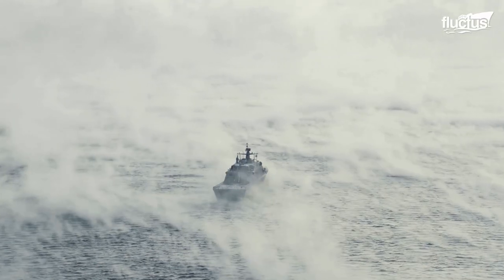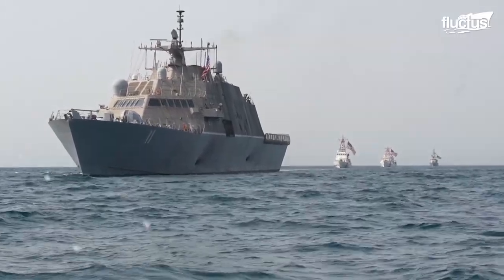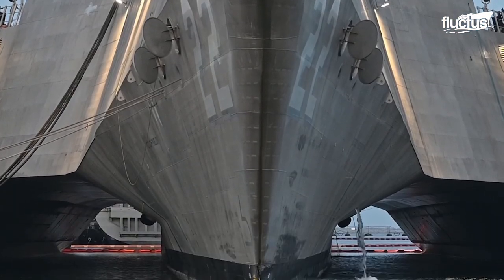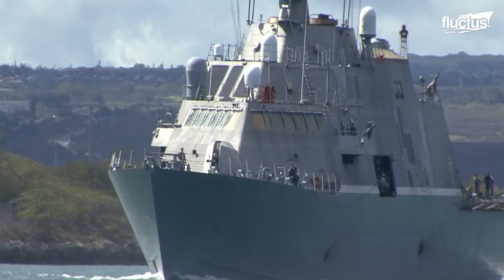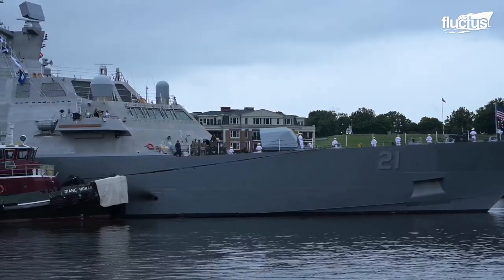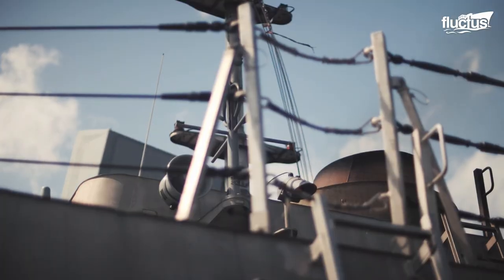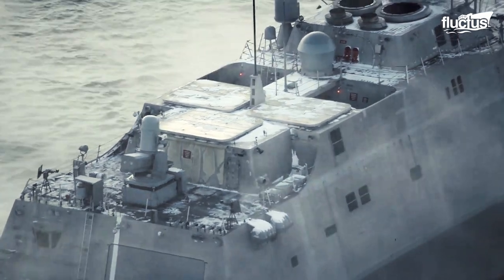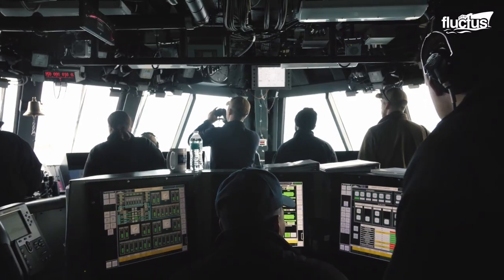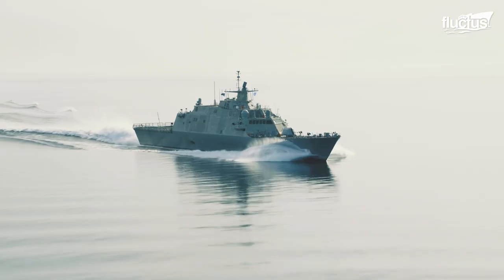There are two classes of the LCS: the Freedom class and the Independence class. The Freedom ship is a steel mono-hull design. It is 387.6 feet long, 57.7 feet wide and has a 14.1 foot draft. It can accommodate up to 98 sailors and weighs approximately 3,450 metric tons when fully loaded.